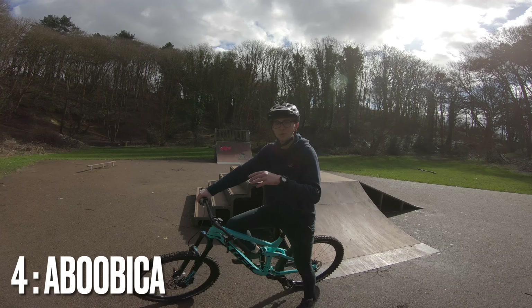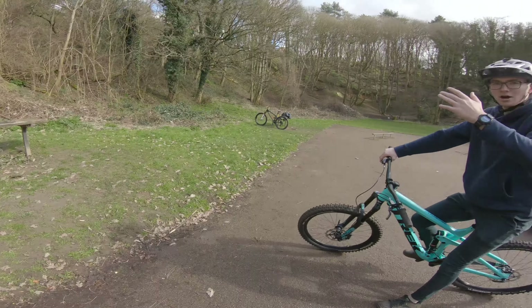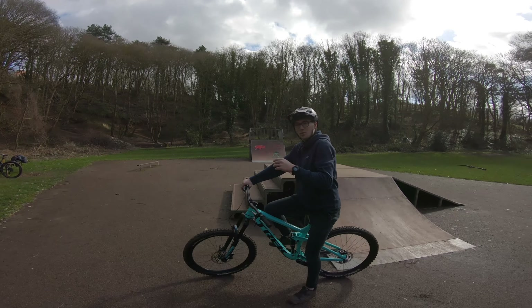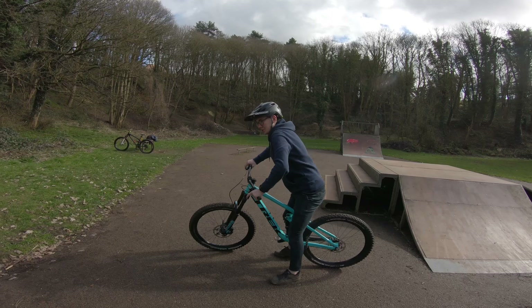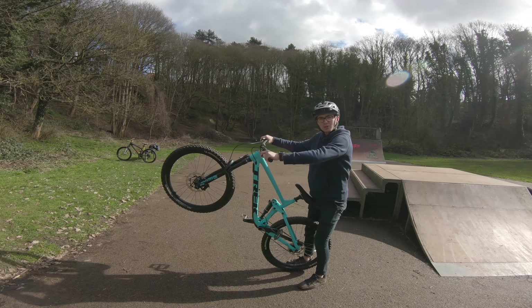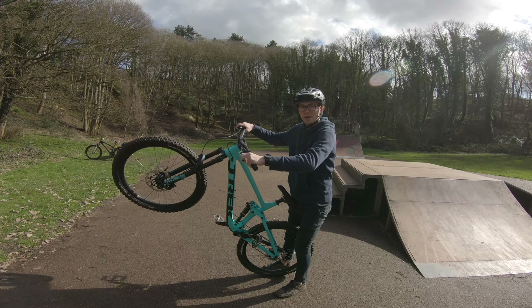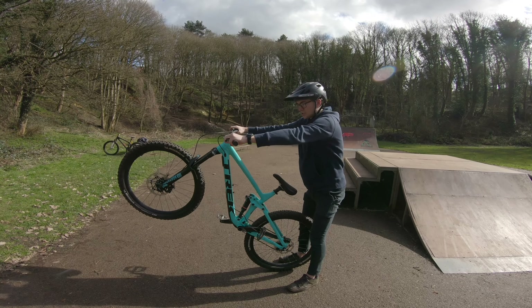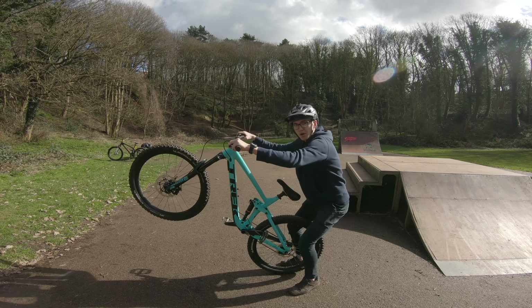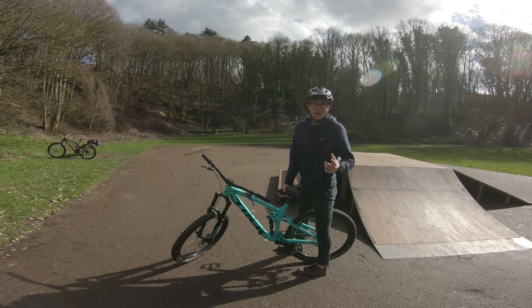The next one is an abubaca. Basically all you need is just a little hill — it can be a hill on the road, in a car park, anything like that. Just approach it, and as you get near the top of the hill, almost pull back and do a tiny little bunny hop. As soon as you feel the back wheel go in the air, lock the back brake and try and hold it in a stall. Once you've got that, bunny hop out, let go of the brake, and fakie out like I showed you before.